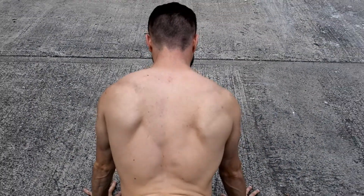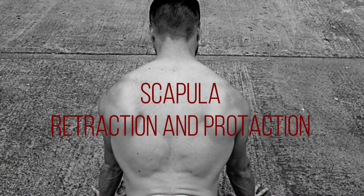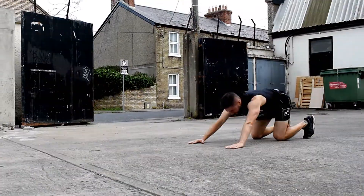Down there, the first thing you might want to try is to activate your scapula. Get on your fores and perform retraction and protraction of your shoulder blades. This muscle has a key stabilization function for all upper body exercises.